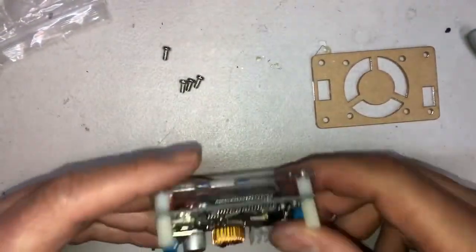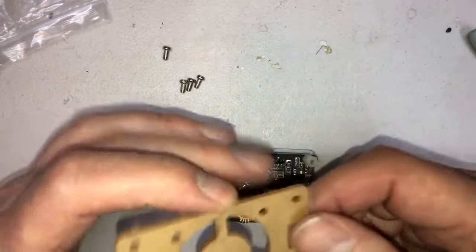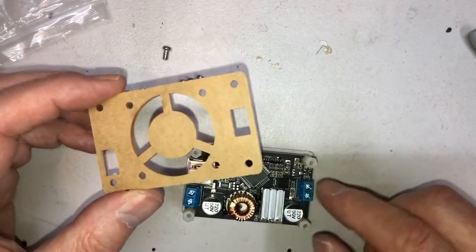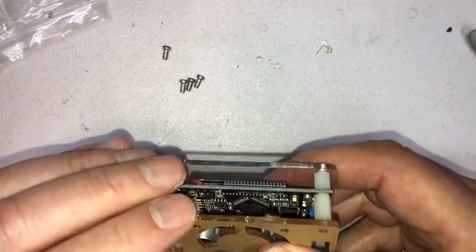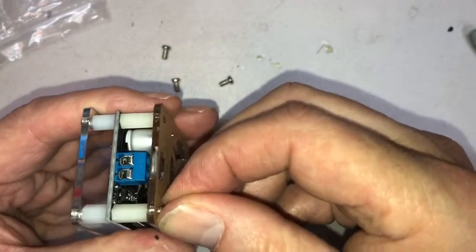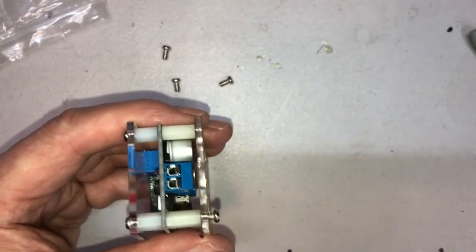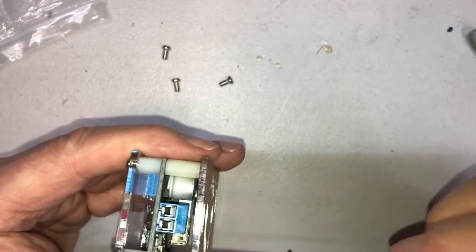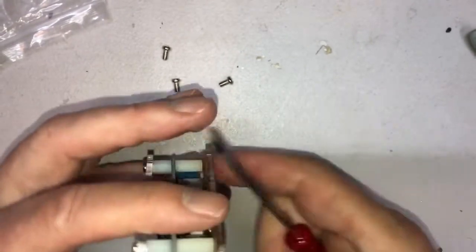Technically you can leave the paper on or take it off as you wish, but line up the holes so you have this connector and that connector showing through like that. Take your remaining screws, put one in here. It gets a little more difficult because you can't turn the screw so easily with your hand, so I'm going to grab a small screwdriver. It's always good to back it out and then put it in — this way you can line up the threads — and that goes nicely into place.